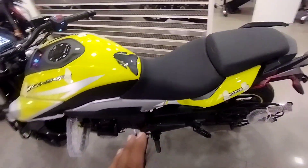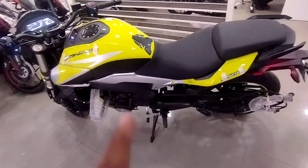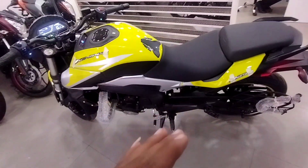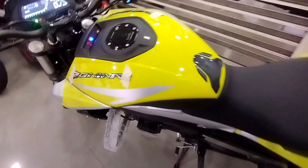In this bike, the seat height is 800mm. If you have a height of 5.6 feet or above, it will be better. If your height is lower than 5.6 feet, then you should check this bike before purchasing.